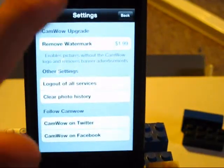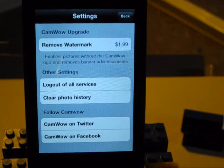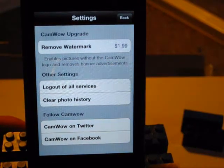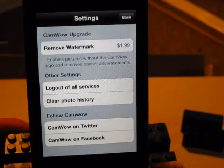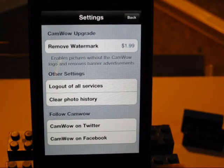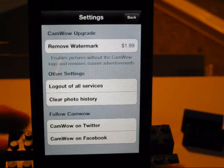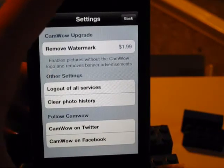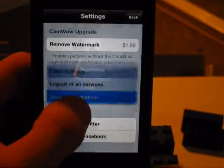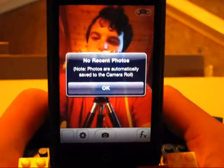If you go into settings, removing the watermark is two dollars. Is that two dollars you really want to spend? No — you can probably remove it very easily in Photoshop or even MS Paint, or if you're on a Mac, just resize the frame of the photo a little bit to cover it up. You can also log out of all services, clear photo history, and link CamWow to Twitter or Facebook.